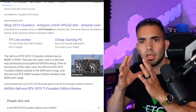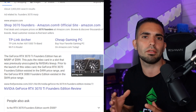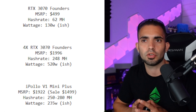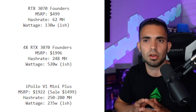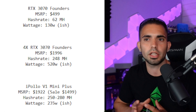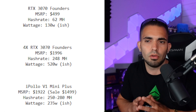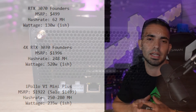For comparison, I'm looking at the RTX 3070 Founders Edition — MSRPed at around $500 at Best Buy, getting 62 megahash at roughly 130 watts. Four of those GPUs would cost $1,996 at MSRP, give you about 248 megahashes, and consume around 520 watts — and that doesn't include the motherboard or anything else, just a rough number of about 130 watts per card.